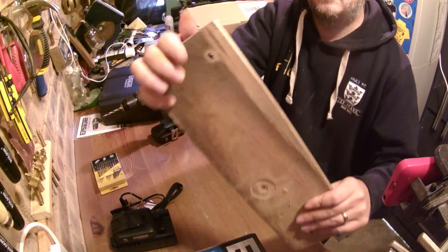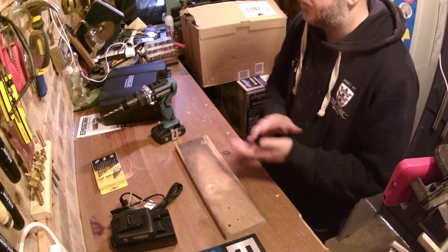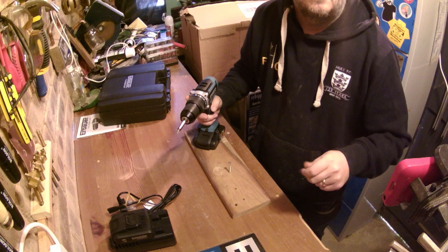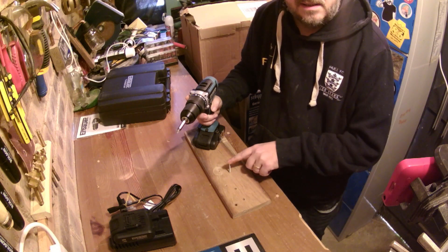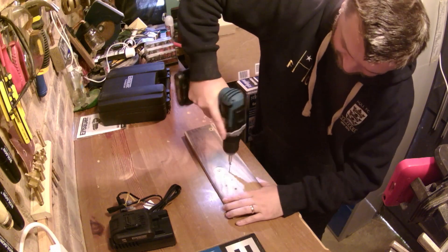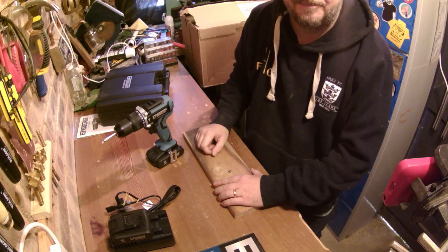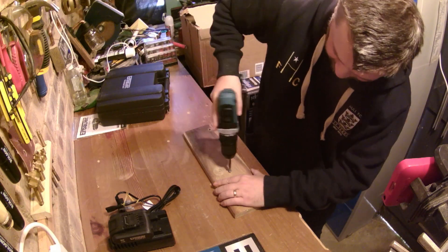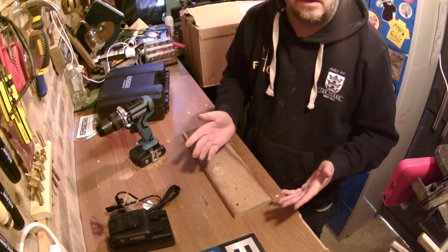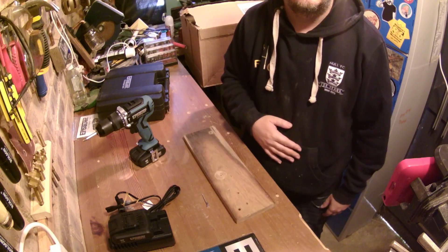No bother. Absolutely no bother. I'm assuming in a piece of softwood it would just absolutely chew through. The next test I'm going to give is driving a screw in. I hope you can see this okay — I've only just really started the screw off slightly. Let's see how we get on. Yeah, that did it. Wow, absolutely no bother. No pile at all. Straight through the bit of oak, straight into my workbench. What more do you need?